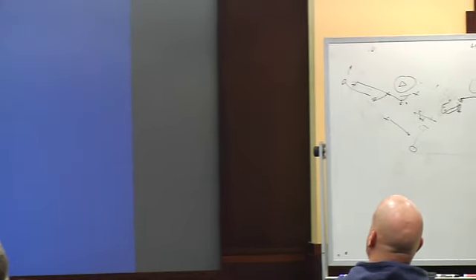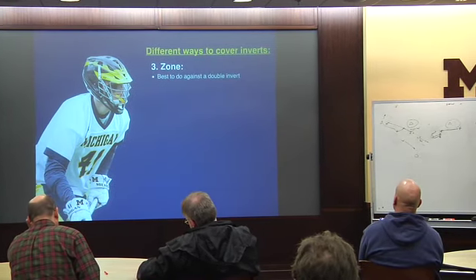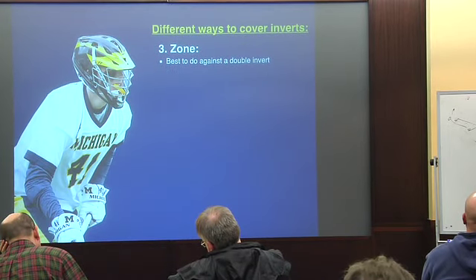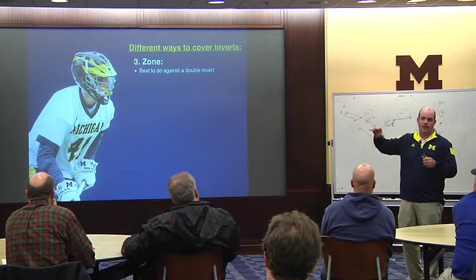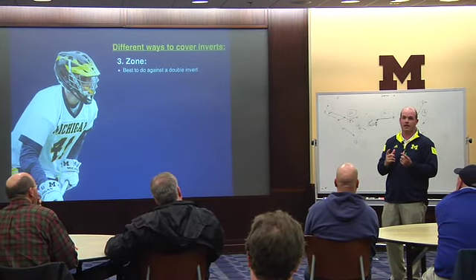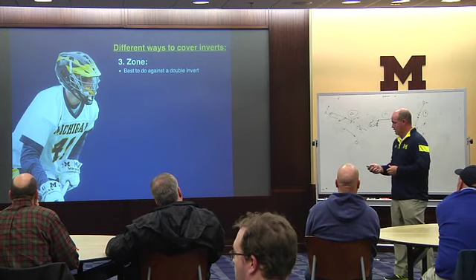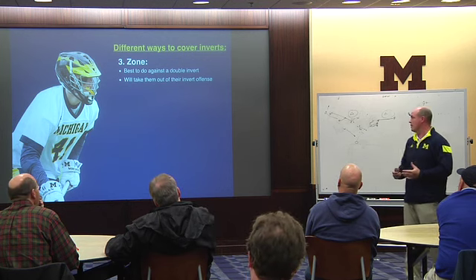Last thing: the zone. I won't go too heavily into zone because you could spend a whole session on it. A couple things — this is the best to do versus a double invert. Everything I've been showing you has been single invert. Double invert is when both short sticks are back behind the cage — that's a really tough thing to cover. Getting into a zone is a really good way to get them out of it. It'll take them out of their invert offense and get them into their zone offense.